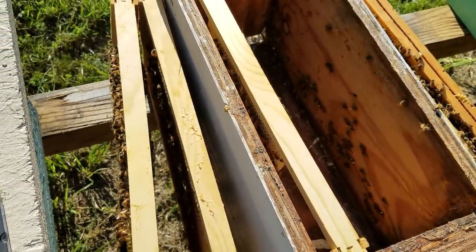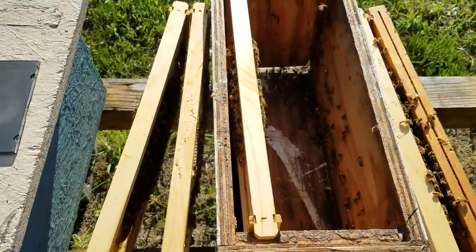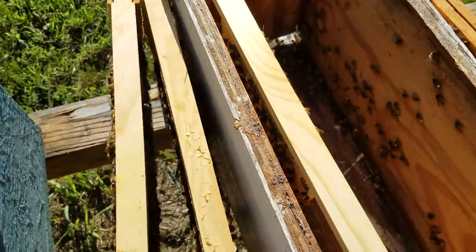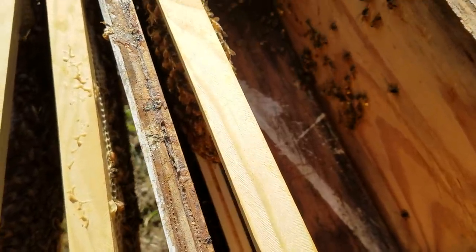New beekeepers, please pay attention to this — this is very important. If you have a hive that has way too much honey, that means your queen doesn't have anywhere to lay. She's got to have space to lay.